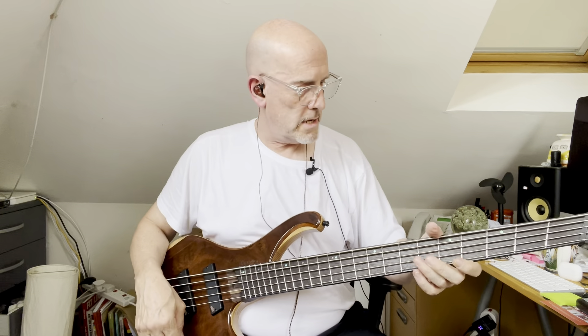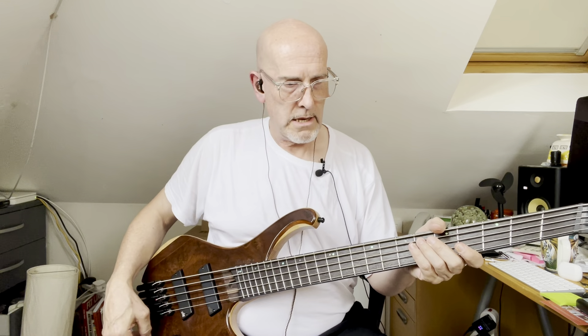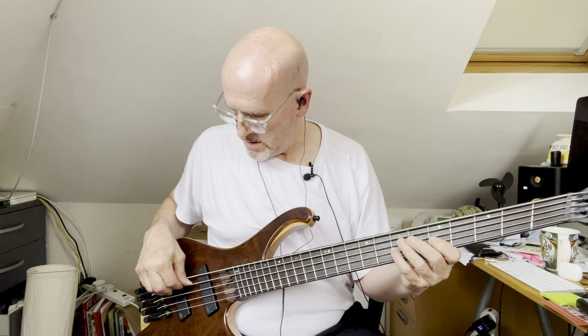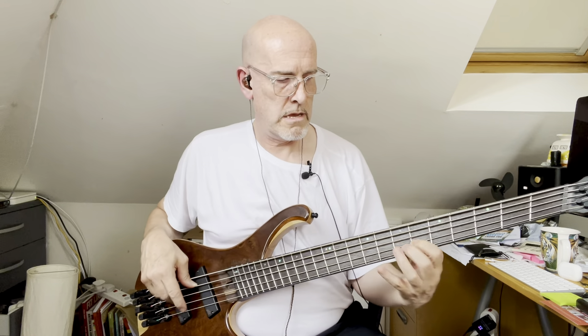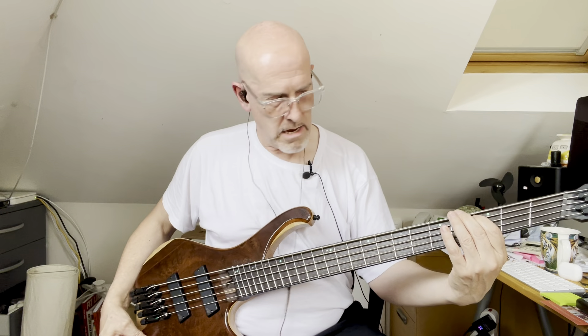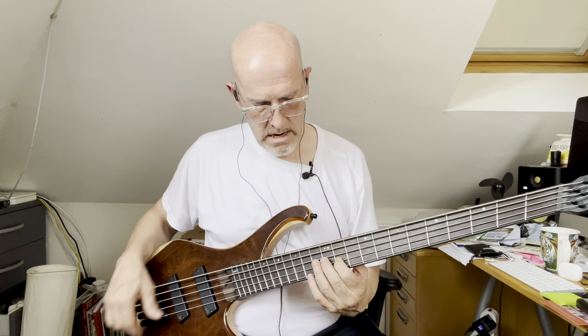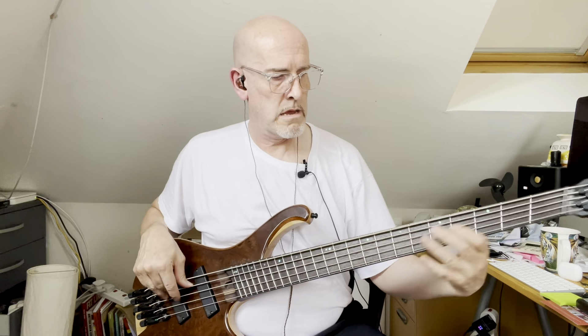Next we'll have a little play with the mid EQ — I'll have to leave the mic up for this. We'll start with the boost on full and move the sweep around so you can hear the range of the sweep, so that's mid up high — and then cut.